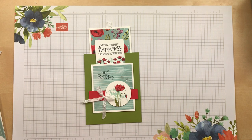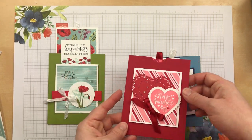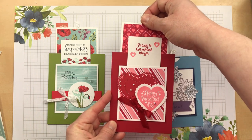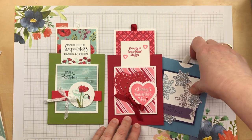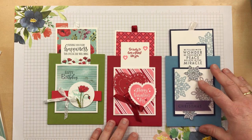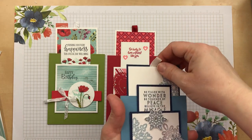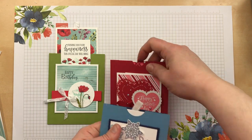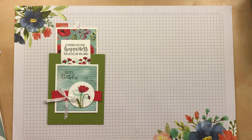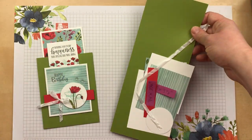Before we get started, I just want to show you two more samples that use the same measurements. You don't have to just use the Peaceful Poppies — you can create cards for Valentine's Day, Christmas, birthdays, or any occasion. This is such an easy and fun card to make, and once you have all the measurements and instructions, you'll be making all kinds of double slider cards.